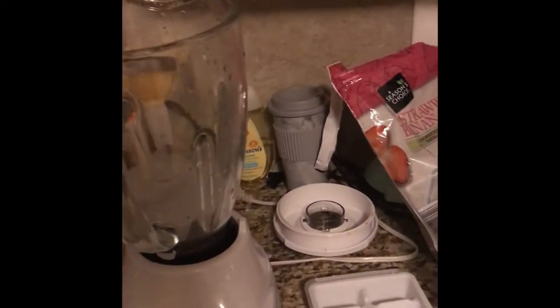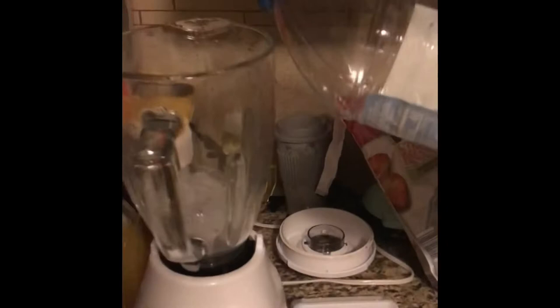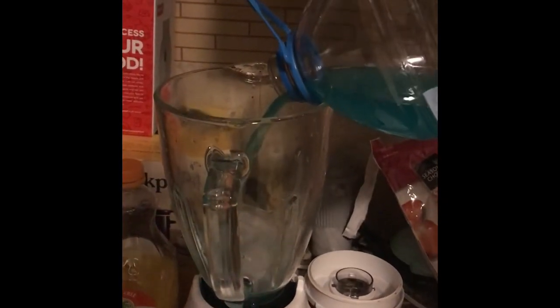And then I'm going to pour some Hawaiian punch in there — just a little bit. It's his favorite drink, one of his favorite drinks. And then he loves fruit, just like me. I had went to the store the other day and bought these strawberry banana blend. That looks so good. So I'm going to put some of this in there.